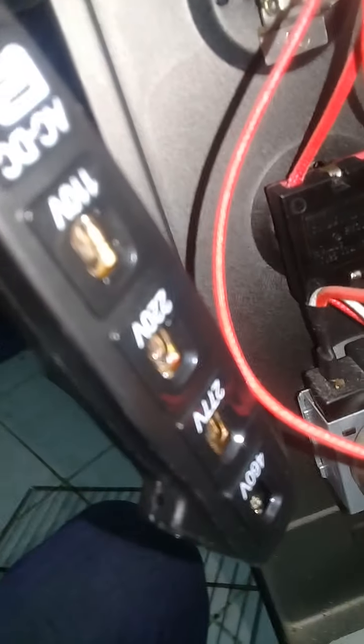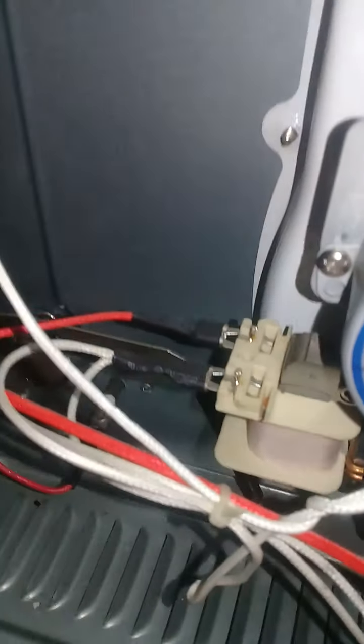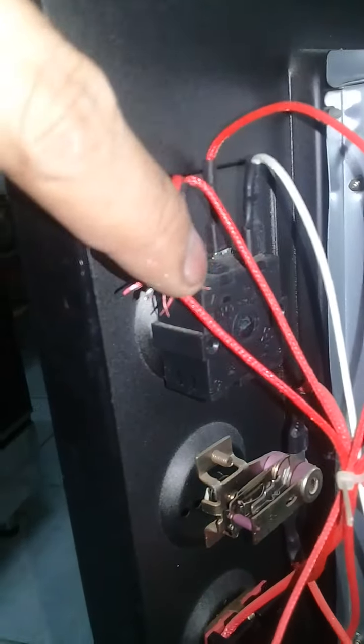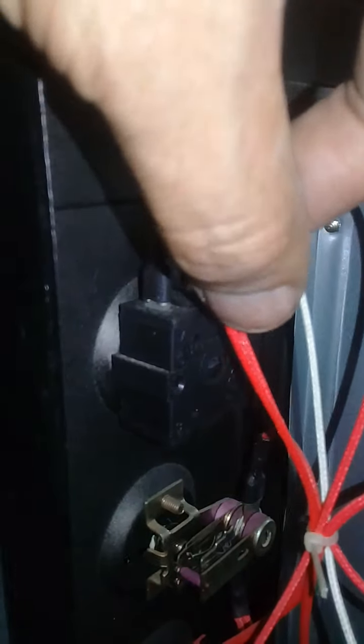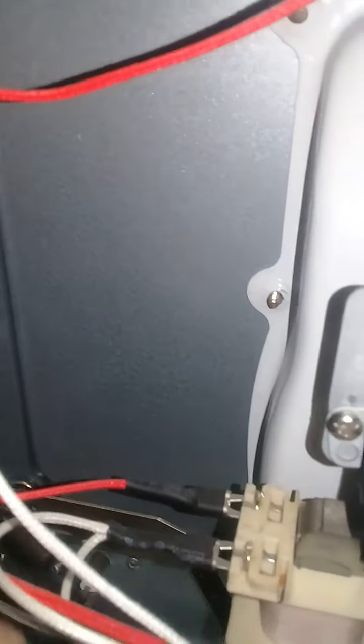See, no electric. So this switch is the problem for this fan. See, this wire is missing — that's why the electric does not come in to the fan.